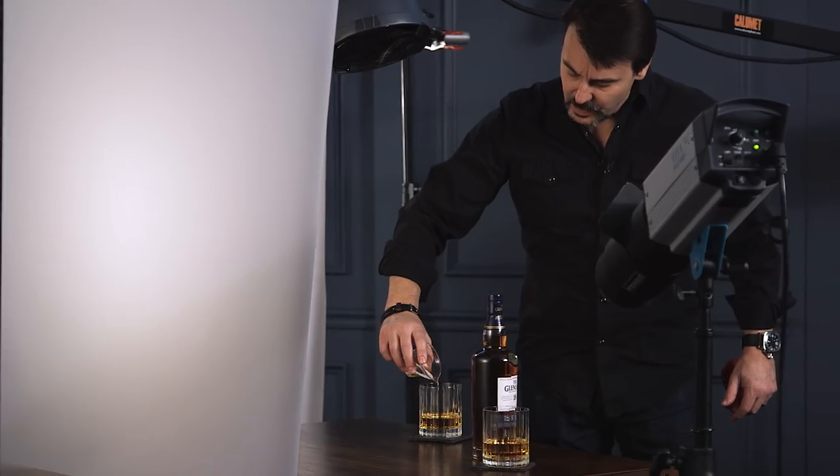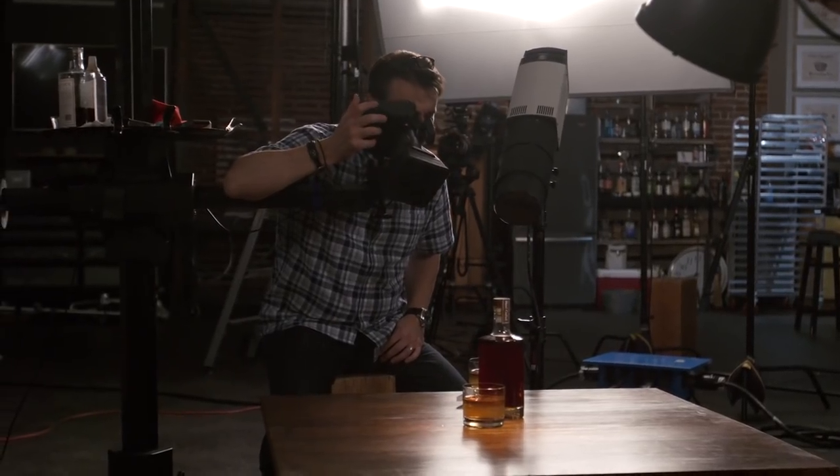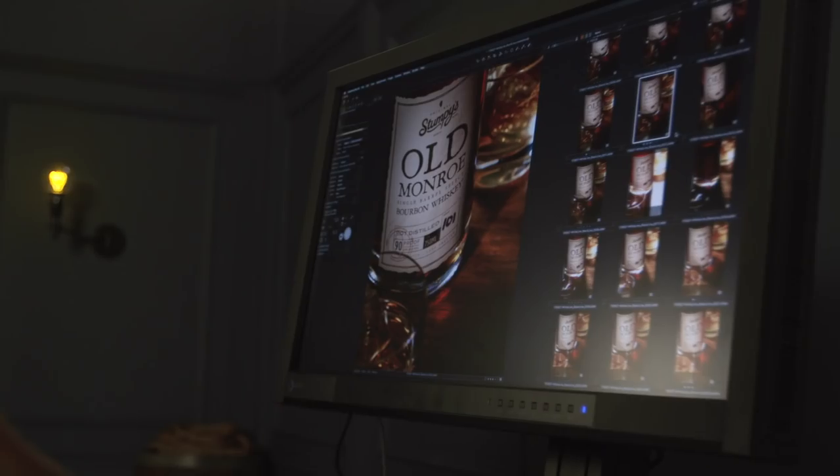In this tutorial I'm going to show you my methods and my tricks to make great beverage images, and I'm going to start at the very, very beginning. We're going to start with bottle prep — to remove back labels, to put on completely new labels, to get things ready before you even get on set.